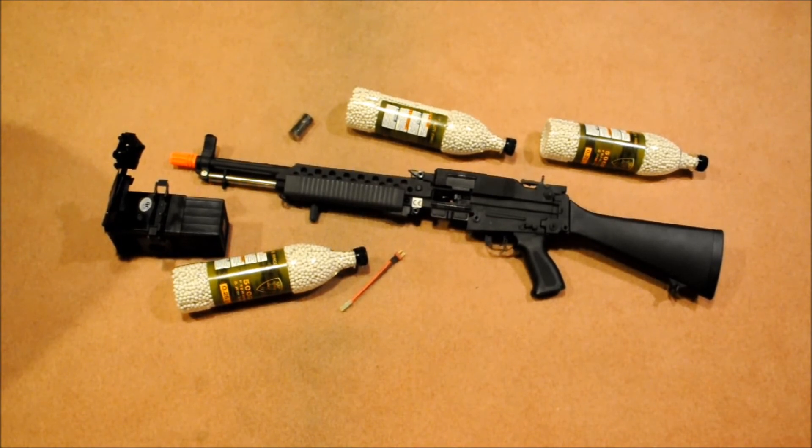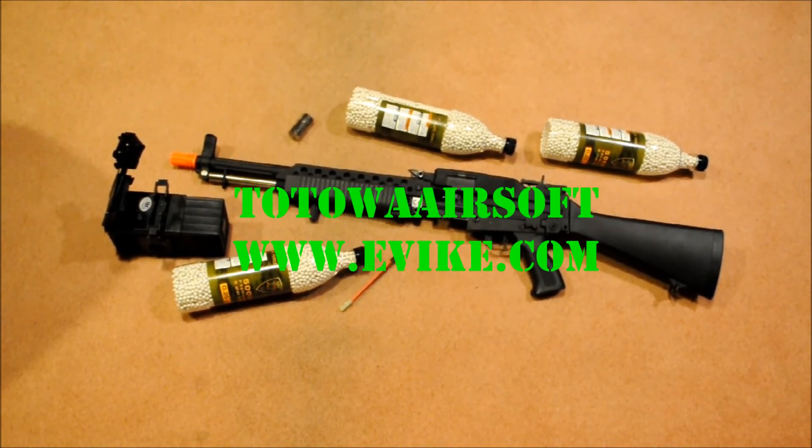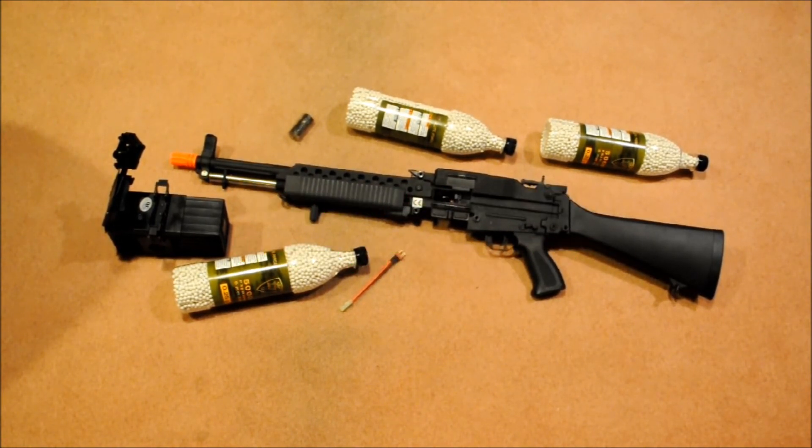Stay safe and feel free to ask questions. Check out TotalAirsoft and Evike.com — this is where I bought it from. It was definitely both of us who put in the money, so we can't wait to use it. Stay tuned for future videos, and stay tuned for the review, shooting test, and gameplay.